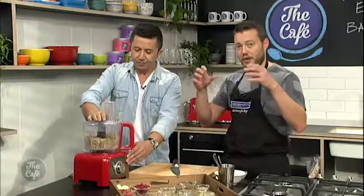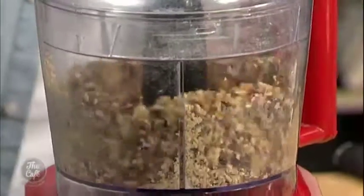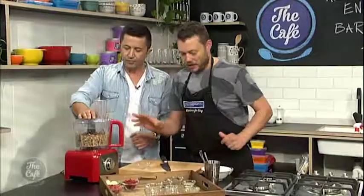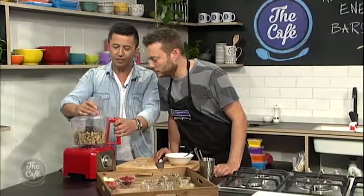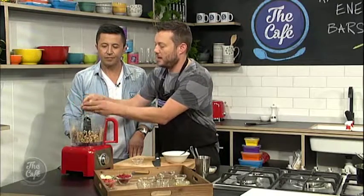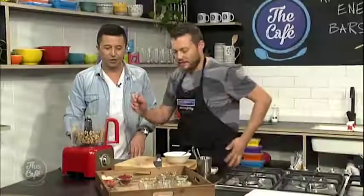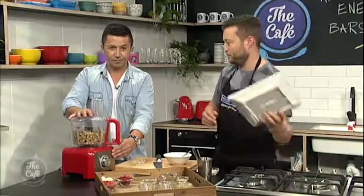We just want to keep blending that so it all comes together, and then we're going to knead it and shape it. Have a look — stunning smell! Just a quick tester: take some out, crush it between your hands with a bit of pressure and you can see it starting to stick together. So give it a little bit more blend, and then we're going to take it out and shape it into a bar on a plate.